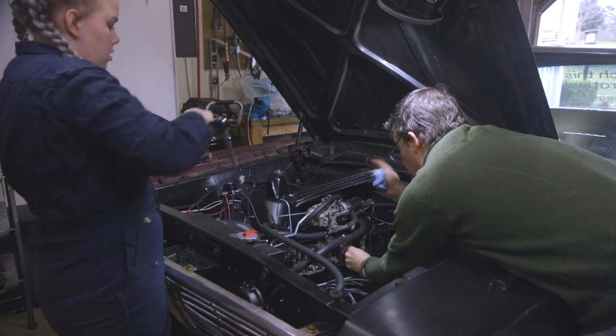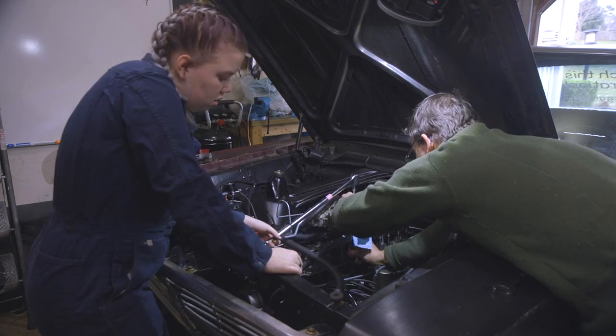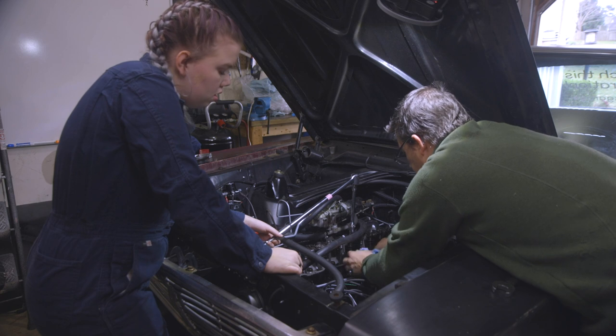We backed it off a bit and checked. We could still spin the pushrod just a little bit, which indicated we were in the right range before snugging it back down.